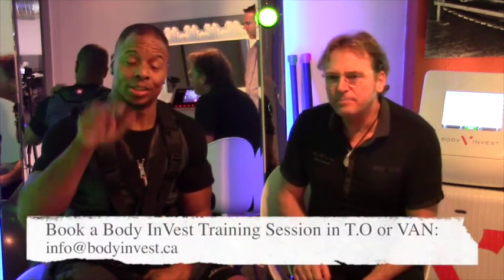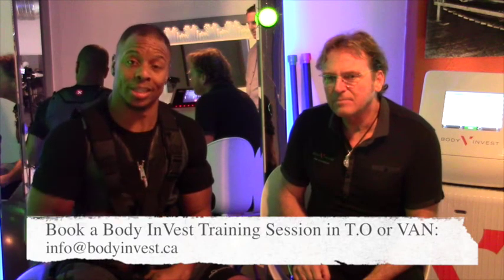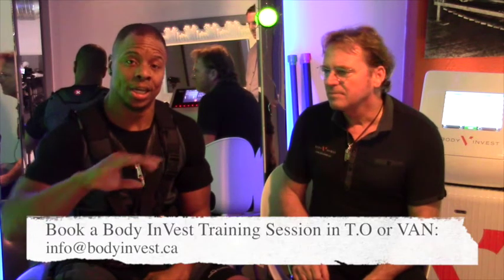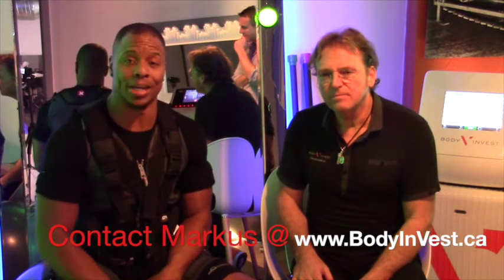The location is going to be down below in the text box for the Vancouver storefront and also the Toronto one. This is actually awesome — I try a lot of new things, and this one I definitely felt. I'm familiar with how it works from physiotherapy with the TENS machine — you kind of know the basic feeling. This takes it a step further into the suit. The website is bodyinvest.ca — you can see it on the little bar right now.